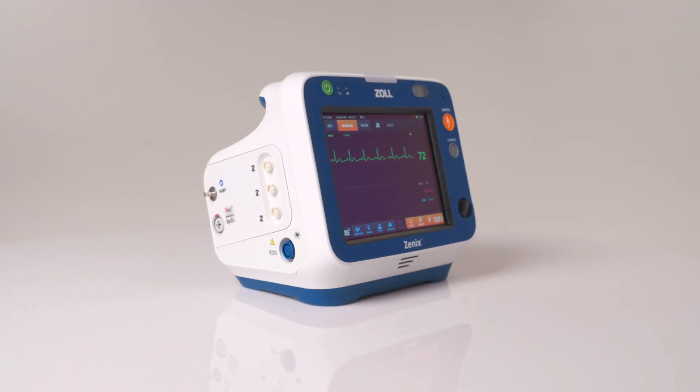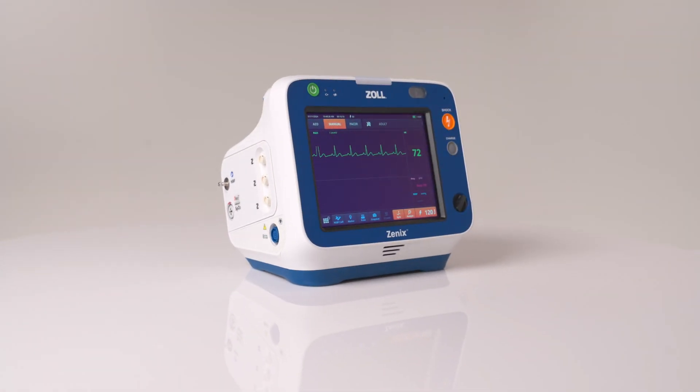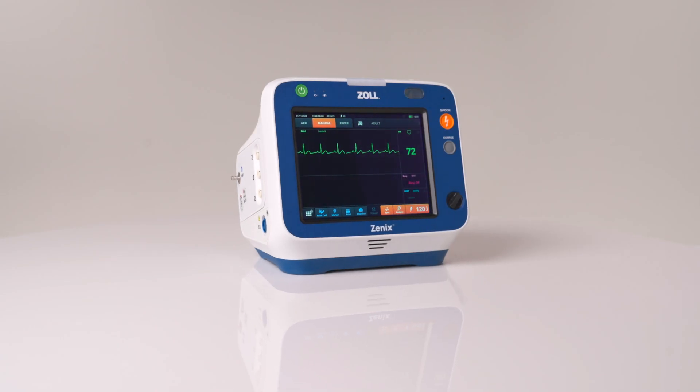We have now completed the basic device overview of the Xenix monitor defibrillator.